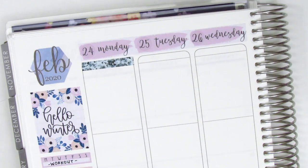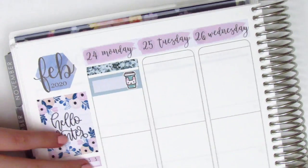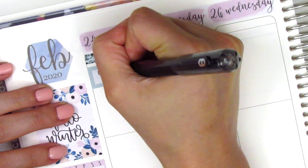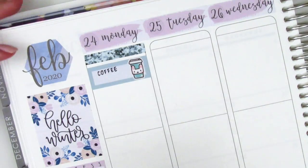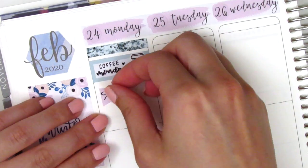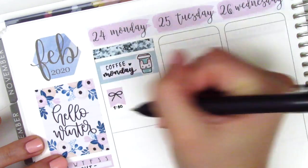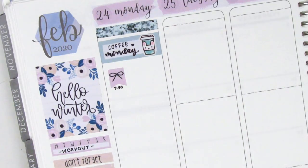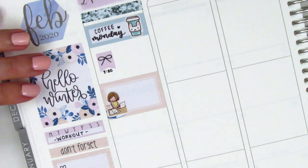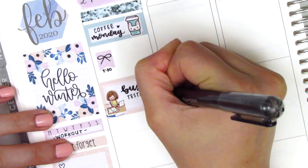On Monday, I first placed down a glitter header and then I used a quarter box with a coffee sticker from Paper and Milk to mark that I grabbed some coffee. I decided to use my Pilot brush lettering pen for this week, so you will see me using that throughout the spread. I then used this little flag that came with the kit to mark a morning meeting that I had — I do end up changing how I mark that meeting. The next thing I do is place down a half box with this working girl sticker from Happy Dia Stickers to mark that I had a busy day at work.